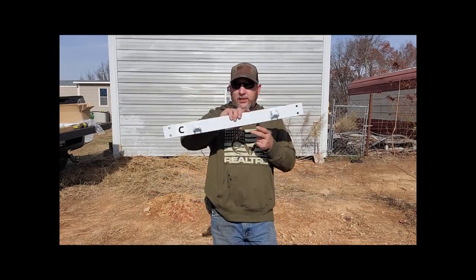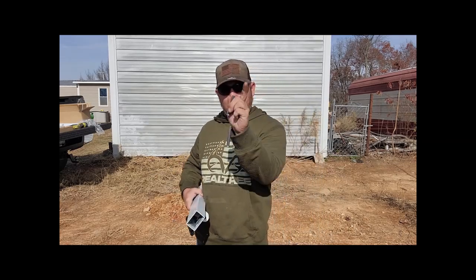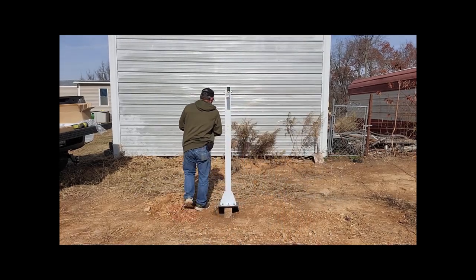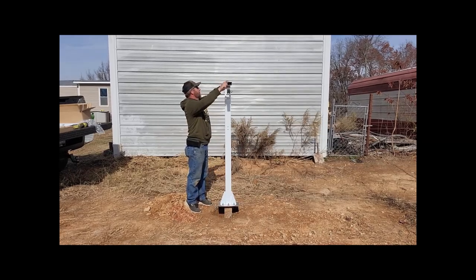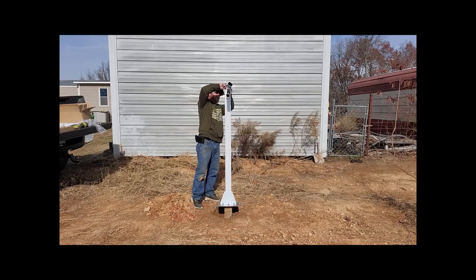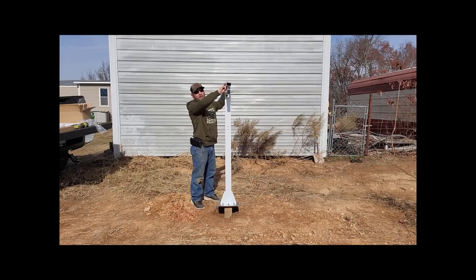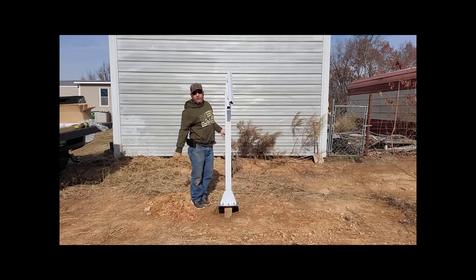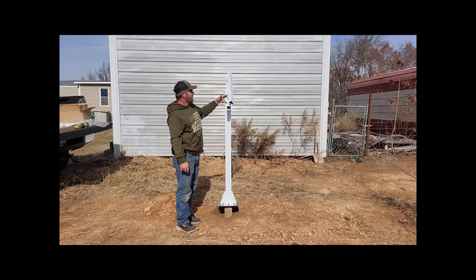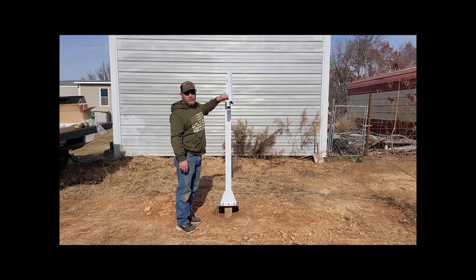The next part is Part C, and it doesn't matter which end goes where. It goes upside down like that, with these two little pins and cotter keys that go through. A good tip I got from Tony over at Southern Solar Academy is to put the pins in with the heads facing north, because your solar array is going to be tilted to the south most of the time, and that will keep the pressure off your cotter keys.